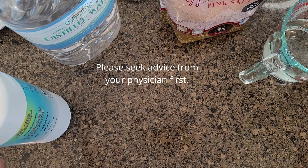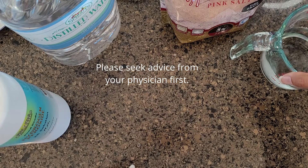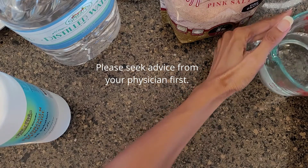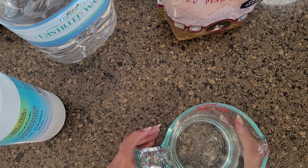I'm about to mix the solution for the nebulizer. Before I get into this, I want to remind you that I am not giving medical advice — you need to check with your doctor and make sure that this is the right thing for you, especially when you're feeling immune challenged.